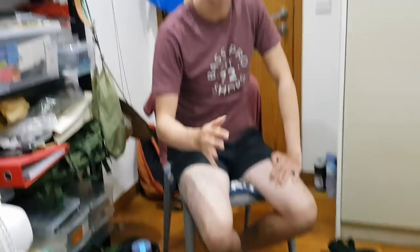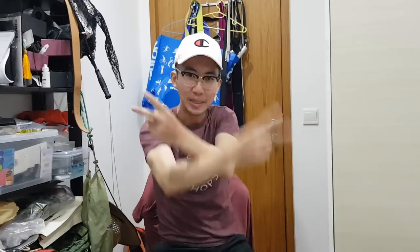Thank you guys for watching. We are signing out. Stay tuned for our next episode. Peace, bye!